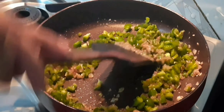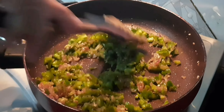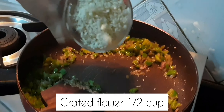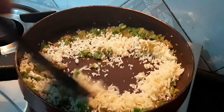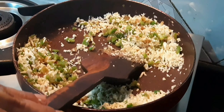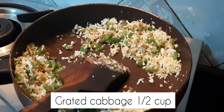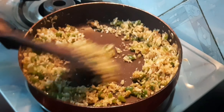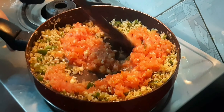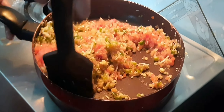Mix it well. Now we will add capsicum. We will stir and add it to the flame. Then we add the cabbage and mix it in for about 2 minutes. We will add the tomatoes and mix them in well, then add to the flame.